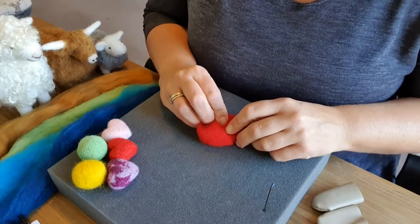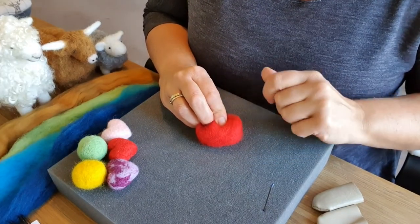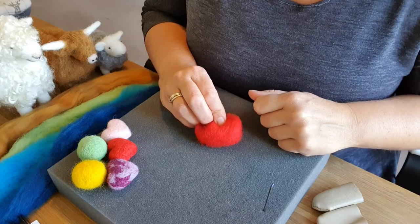Welcome fellow felters! You've got your starter kit — give me five minutes and we'll go through eight of my top tips.